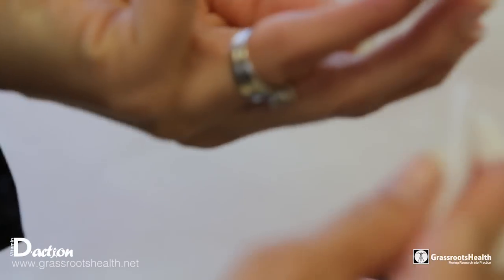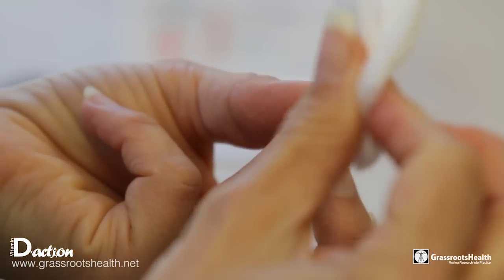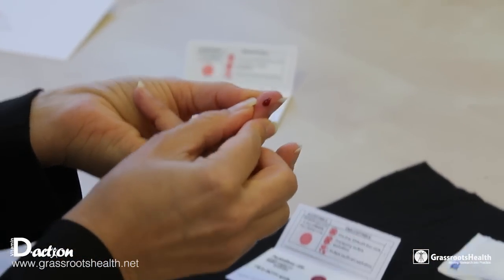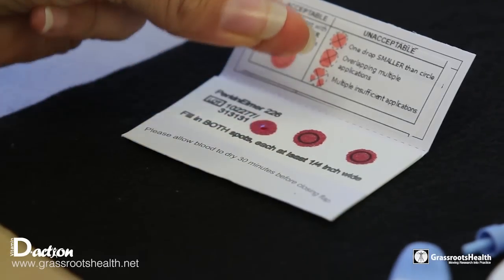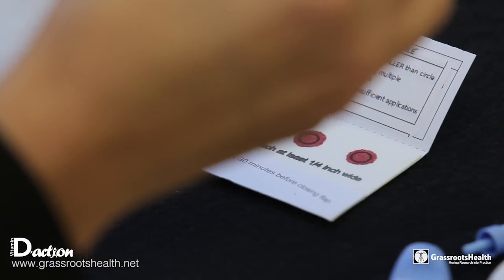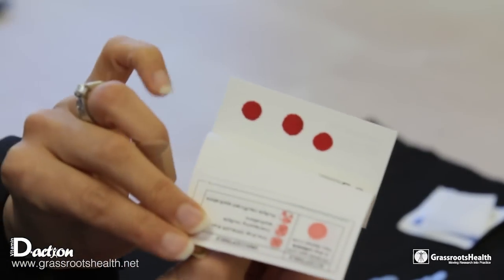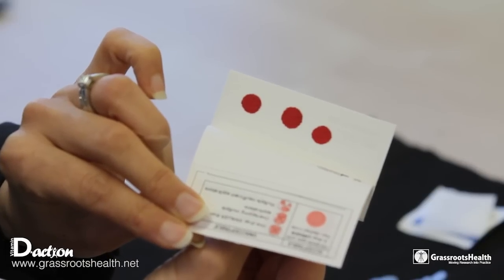If, for example, you do not get enough blood and you have put some in the drop itself, you can drop blood any place on that filter paper that is necessary. You could actually put another blood spot on there if you wish. Now that you have done this, take a quick look at the back side of the card inside to make sure that the blood has soaked through.